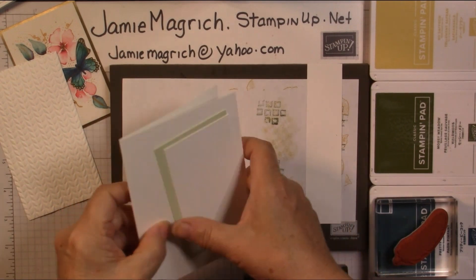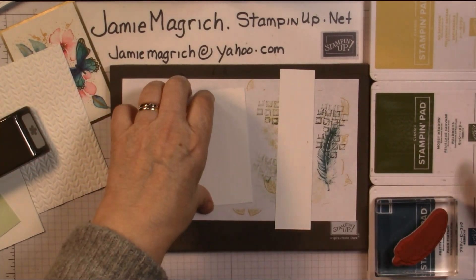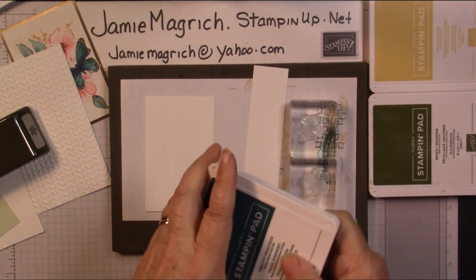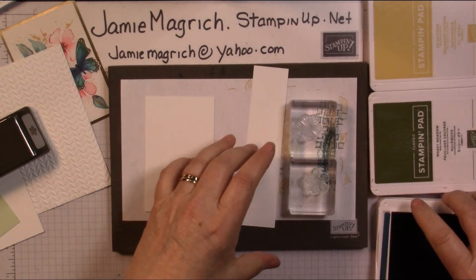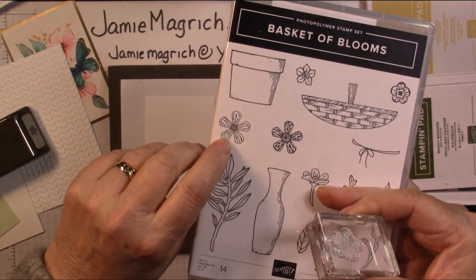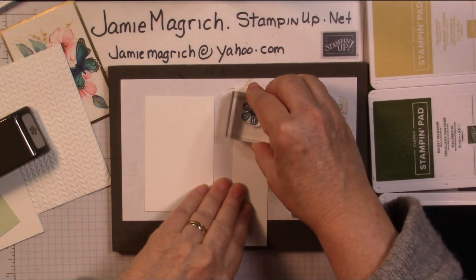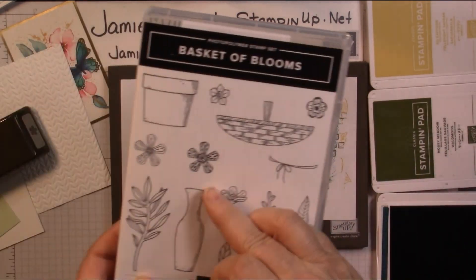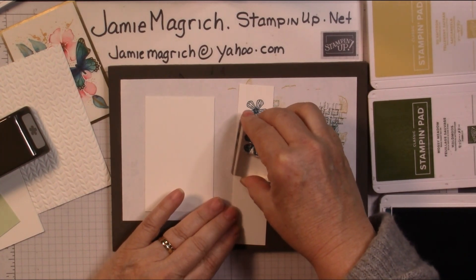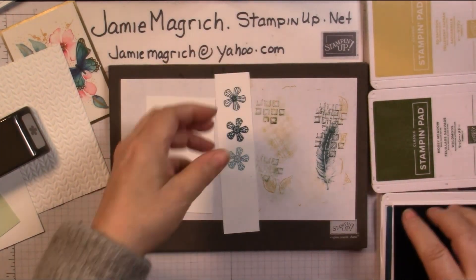Put the card base aside, put this piece aside. Now we can do some stamping. I'm going to stamp the flowers first so I can punch those out. I'm going to put ink colors — Pretty Peacock, Mossy Meadow, So Saffron. I'll get the Pretty Peacock out. I'm going to use this one first and stamp it once full strength. Then the other flower — I'm going to stamp once full strength and then a second generation stamping.